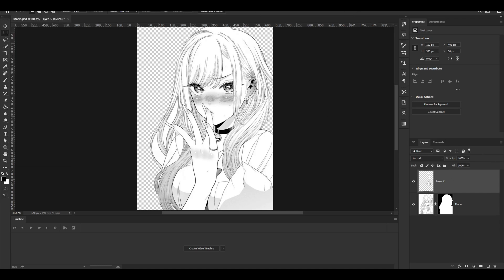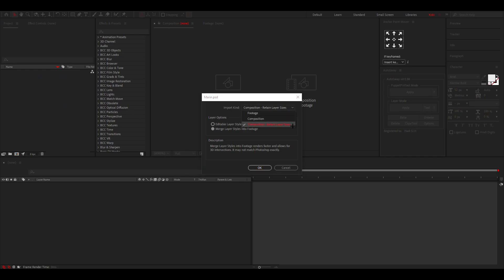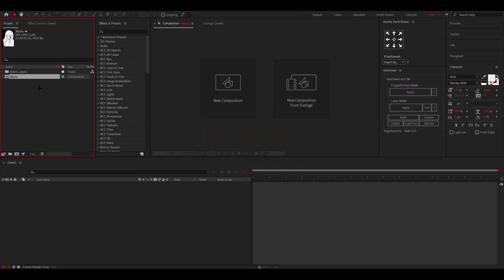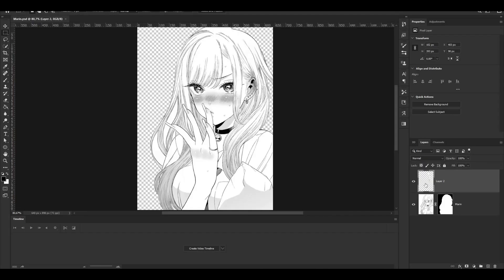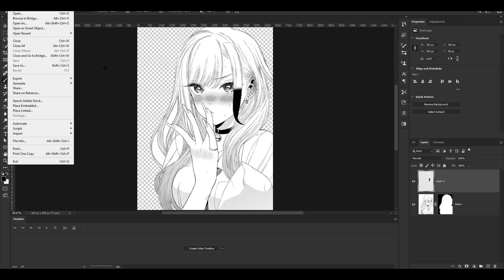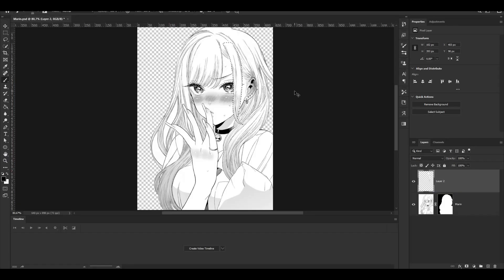Now, how do you implement this into After Effects? You don't have to save every piece as a PNG — you can drag your Photoshop project file directly into AE where you normally drag footage. You'll get a dialog — I like to set it to 'Composition' and 'Retain Layers' and 'Merge Layer Styles into Footage,' then press OK. Double-click the composition and you have your layers. A great feature: if you change something in Photoshop and save with Ctrl+S, it updates live in After Effects automatically.